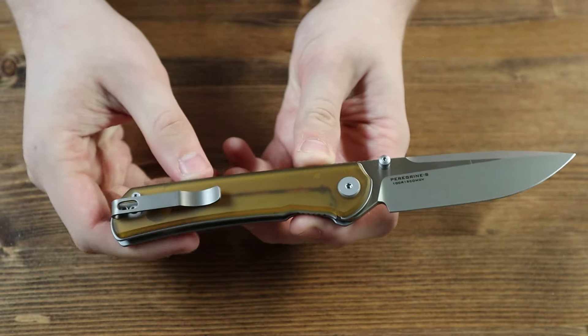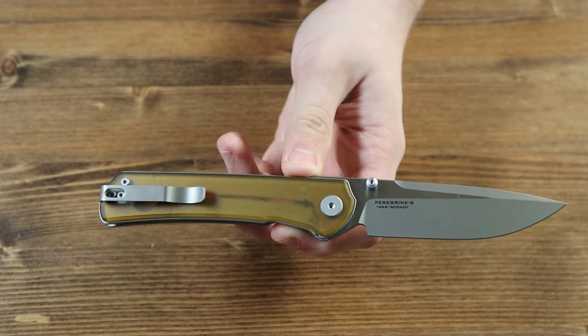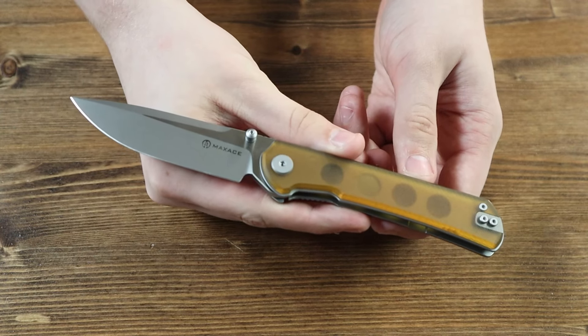Moving on to the back of the knife, there is a grey pocket clip on the back, so you can wear the knife in your pocket, jeans, shorts, belt, or even in your boot if you prefer to wear it that way. The pocket clip is reversible, so if you're left-handed, you can switch it to the other side for your comfort.